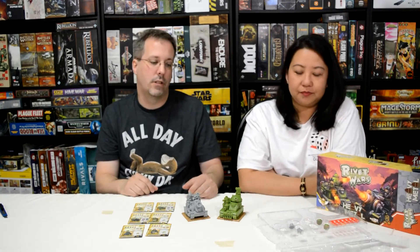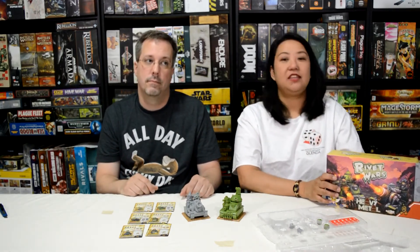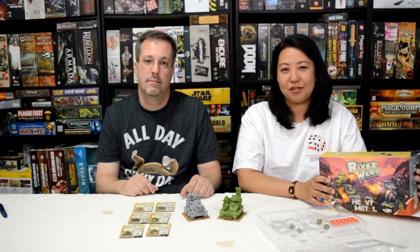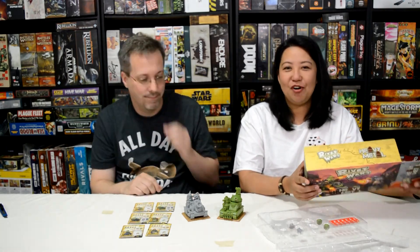As always guys, support your local gaming. We support The Scar Games in Fayetteville, Georgia — sure it's not Discovery Mills. As always guys, game on!